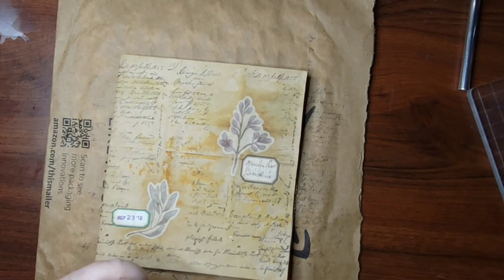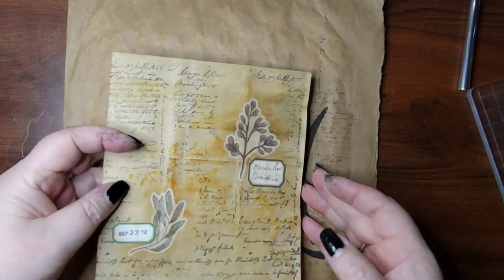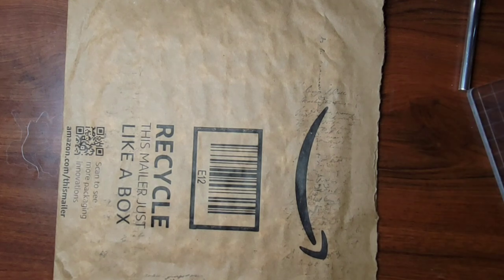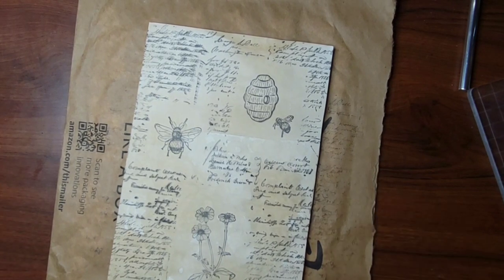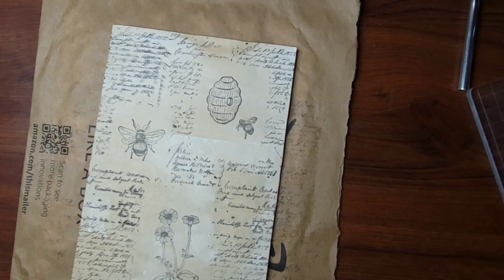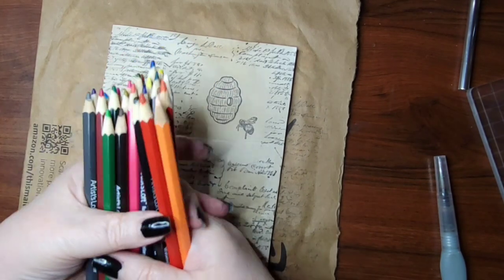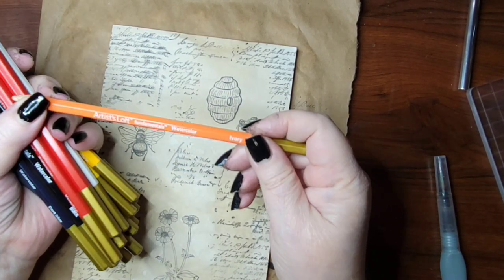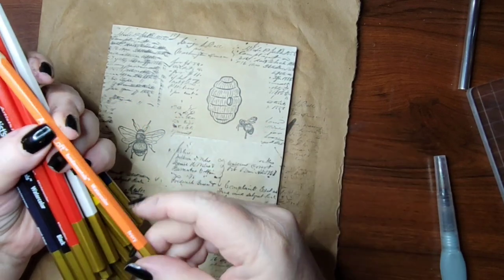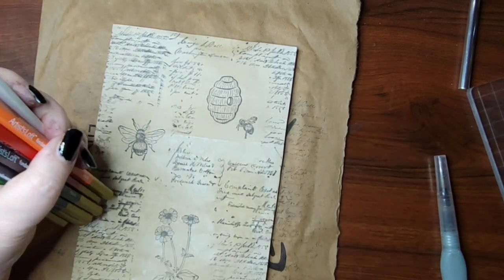Now back to the regular page. Next up we're going to grab a watercolor brush with actual water in it and our watercolor pencils. You can tell a colored pencil is a watercolor pencil if it says 'watercolor' or it has a little brush icon with a drop of water — both mean they're meant for water.